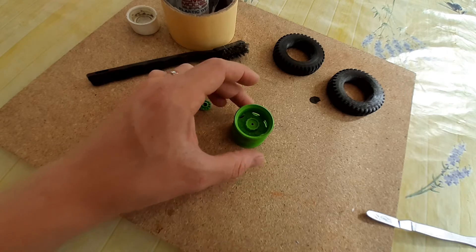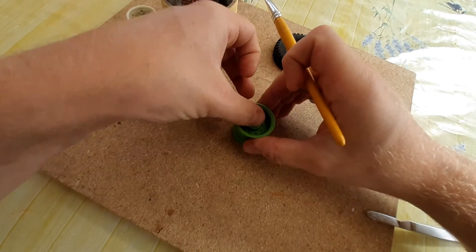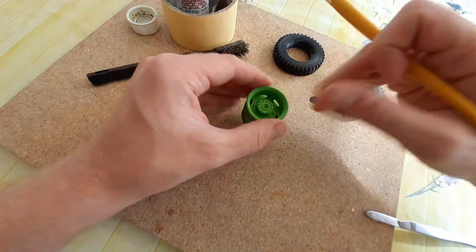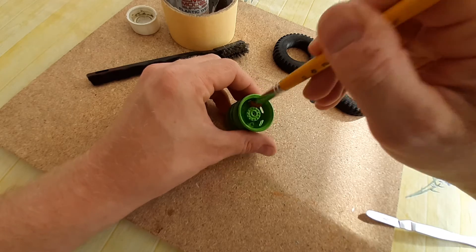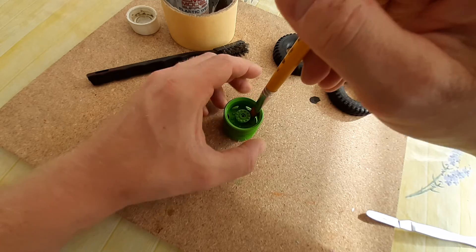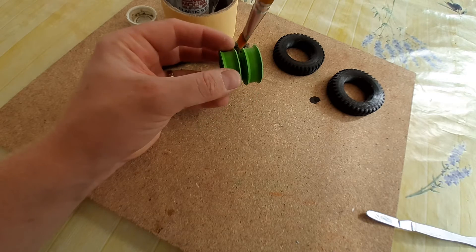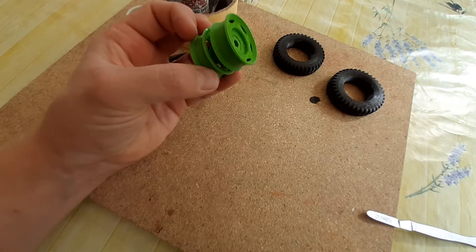Finally, we're then going to just glue on this fascia piece, making sure again that it's straight and true. I'm putting some more solvent weld in there, just on these mating faces. There we have it.